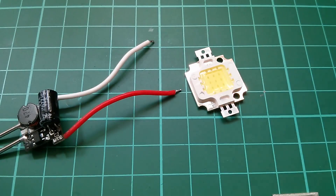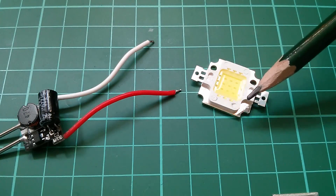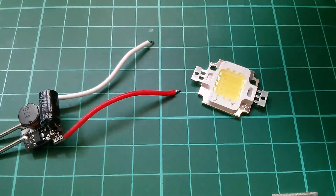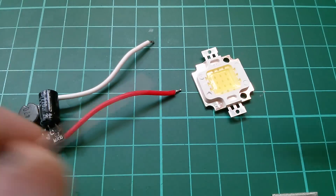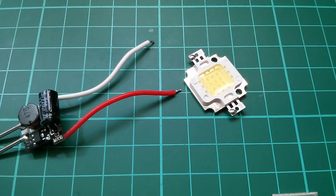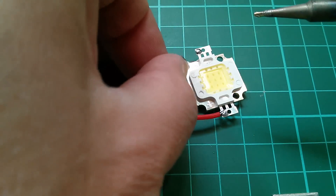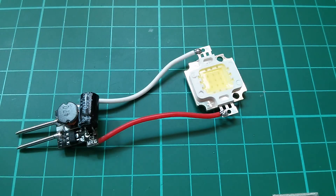I'm going to solder the driver onto the LED. First we check polarity — the LED is marked positive and negative. Red wire goes to positive and the white wire to negative, and that's the driver attached to the LED.